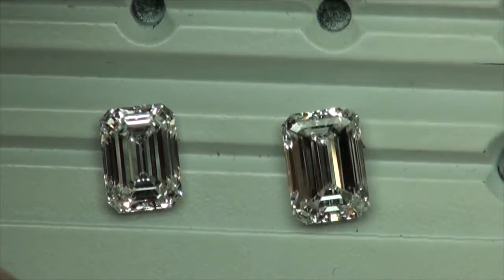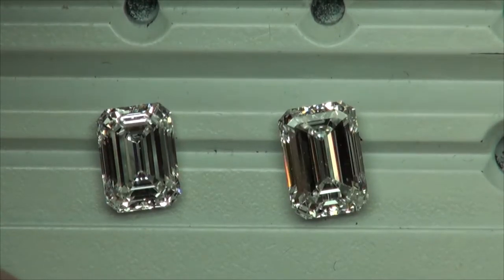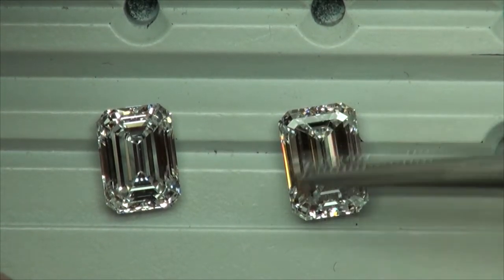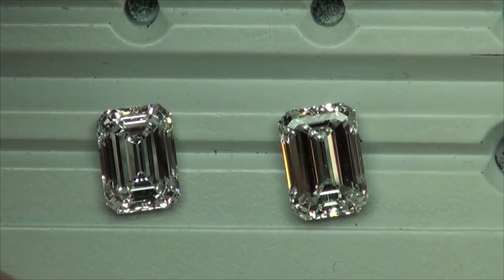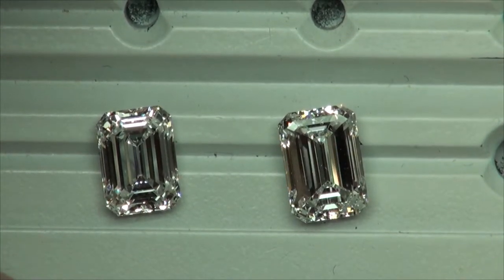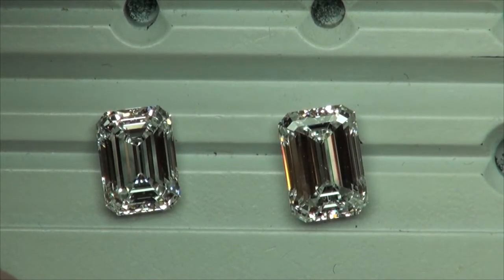Right now we're going to be comparing the first two diamonds — the 2.5 and the 2.8. From this view you can see those black bands right here. Those are actually the blue strips in the ASET image. This diamond kind of gets broken up. The second diamond, from certain angles, is going to look really dark.